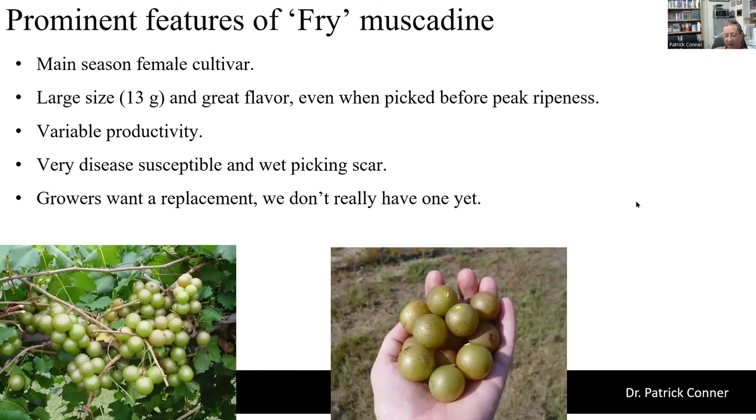For main season, we're still recommending Fry, which has been the standby for a couple of decades. It's fairly large at about 13 grams, and the big advantage is great flavor — even when picked a little green before it's fully soft, it still has good flavor. However, Fry is female so productivity can be variable from year to year. It is disease susceptible, as are most bronze varieties, and can have a somewhat wet picking scar. Growers would like a replacement for Fry, both to get a self-fertile flower and a better picking scar, but right now we don't quite have a suitable replacement yet.